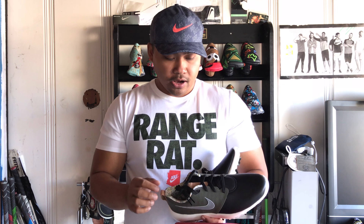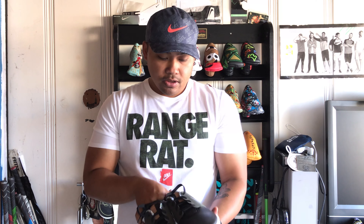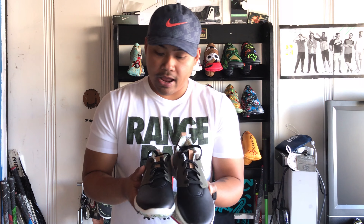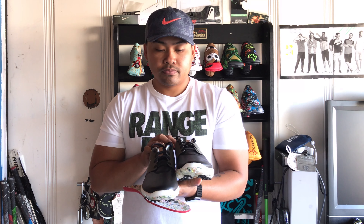The shoes retail for $130. You can still get these on nike.com, and select golf retailers may have them as well. This is the Roshi G Tour NRG Enemies of the Course pack, paying homage to the previous collection — they introduced the Enemies of the Course pack quite some time ago, and now they're revamping and bringing it back, which is pretty cool to see. Thank you guys for watching.